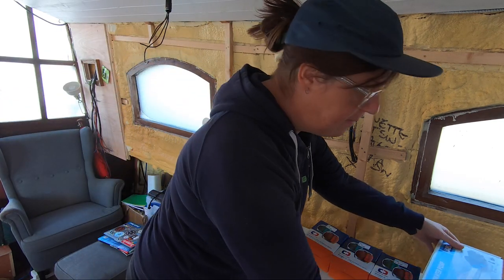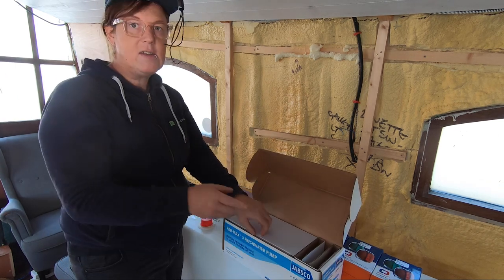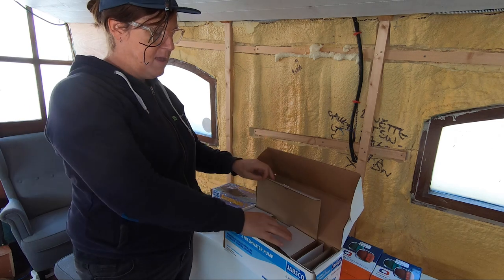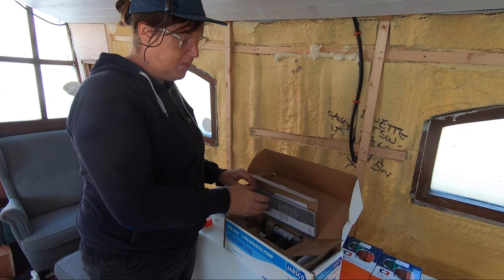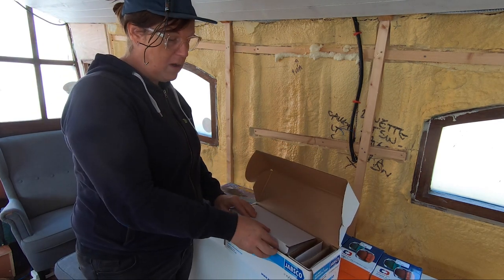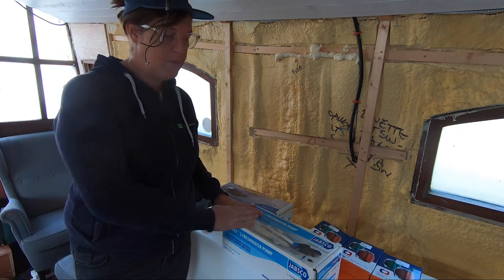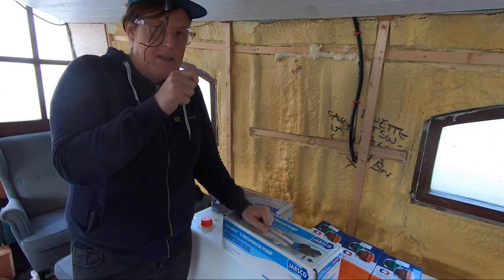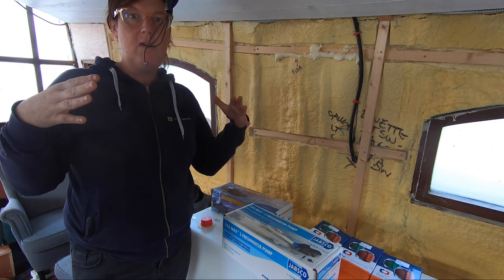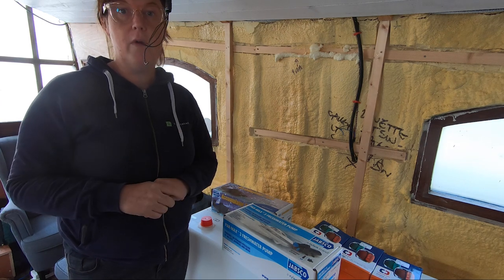For the fresh water I have a Jabsco Parmax 3 fresh water pump. This pump doesn't actually pump the water into the sink directly — what it does is create pressure in the system, so when you turn the tap on the pressure pushes the water out, and the pump keeps that pressure high. I'm not going to fit it just yet because I'm not ready. To go along with this pump I've also bought an expansion tank, or accumulator tank. When the tap is running on really low and it's trickling water out, these pumps tend to go on and off a lot because they don't need to build up a huge amount of pressure — they oscillate constantly. That's not good for a pump, so the accumulator tank acts as a buffer.